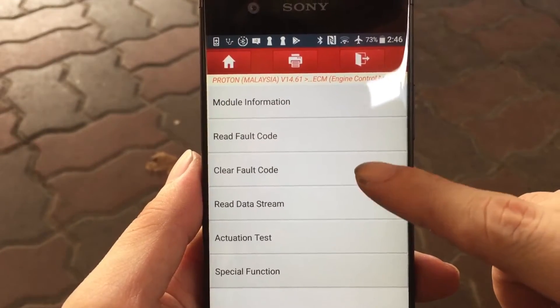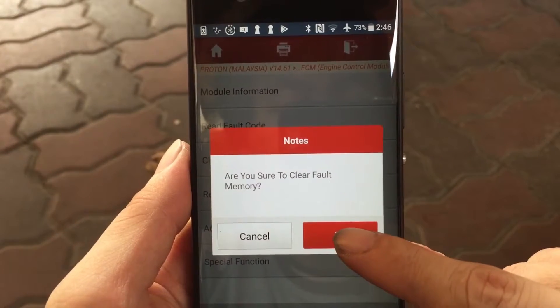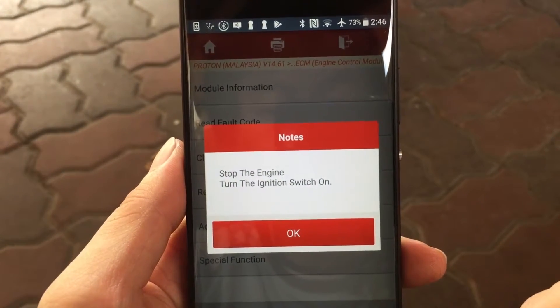This step is done only once the repair is completed, to clear the trouble code and remove the check engine light.